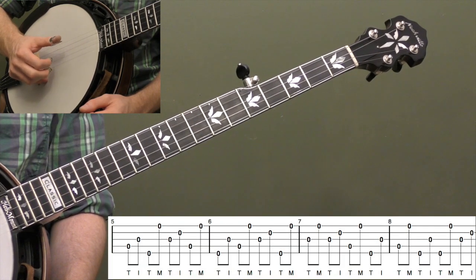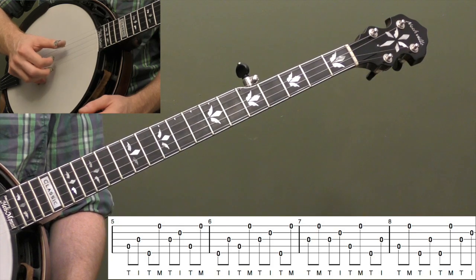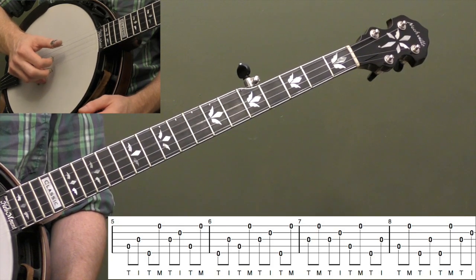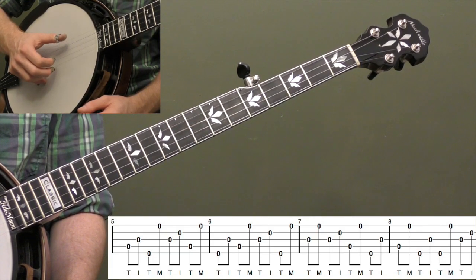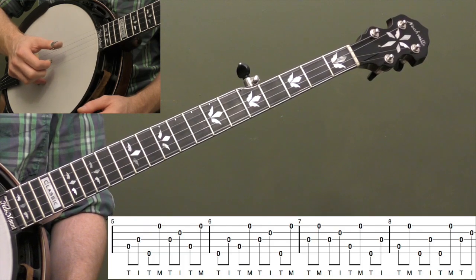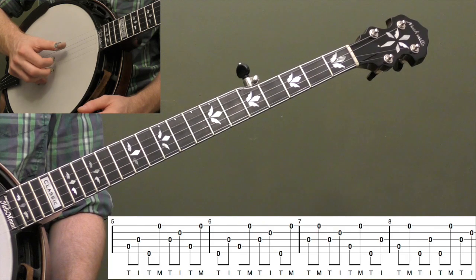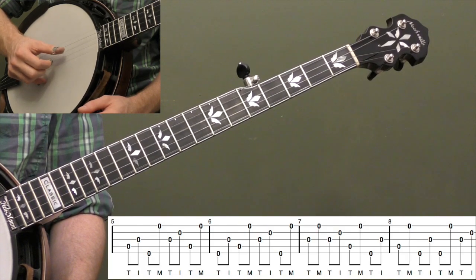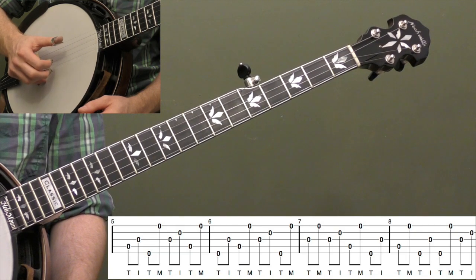Measures five through eight are just more variations to give your right hand more practice. We start with the fourth string, then third string — so our index finger is going up to the third string, a little different. Then thumb to the fifth string, middle to the first string. Then back down: third string, second string, and then fourth string, first string. So our thumb is really moving around a lot there, same with our index finger. Practice picking out all the notes very evenly — that will help.